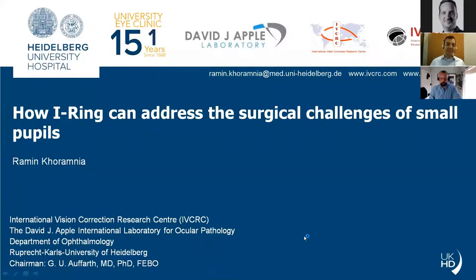Hello, everybody. It's really a pleasure to have you all here in this webinar. You already know that I will be speaking a little bit about the eye ring and I would like to share with you my experience with the device and show you how this device can very nicely address the surgical challenges of the small pupils.